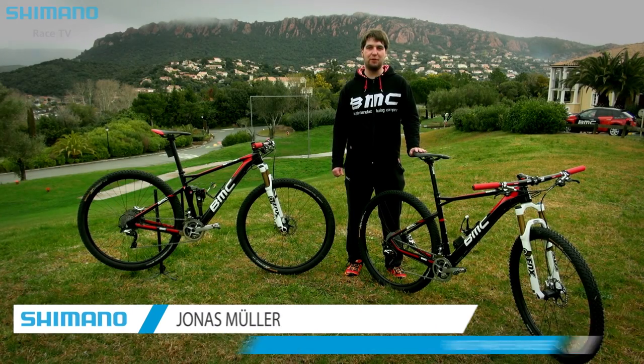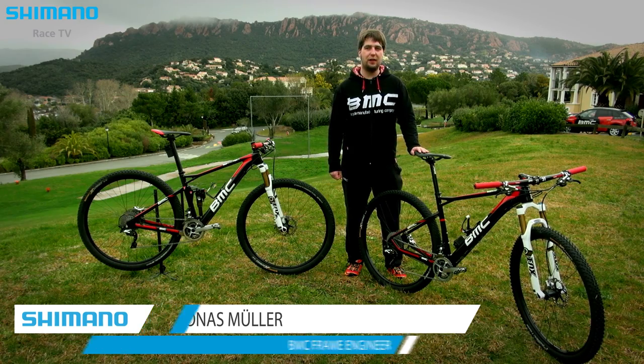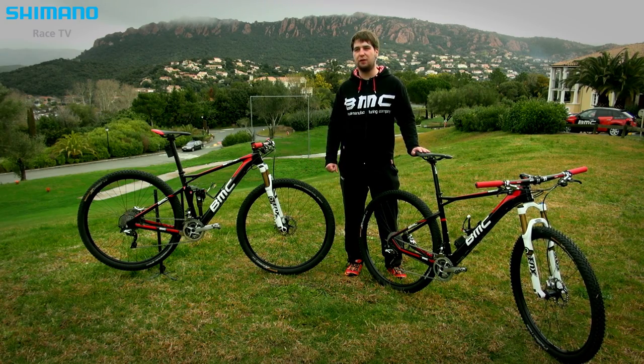Here we have the two bikes that the BMC mountain bike racing team will be using this season in cross country and marathon racing. We have here the Team Elite TE01 Hardtail and the Four-Stroke FS01 full suspension.